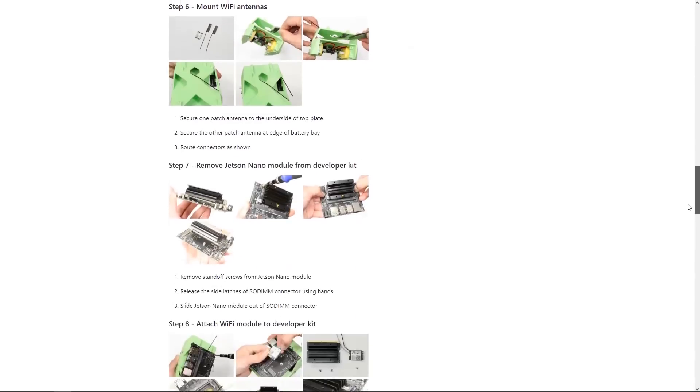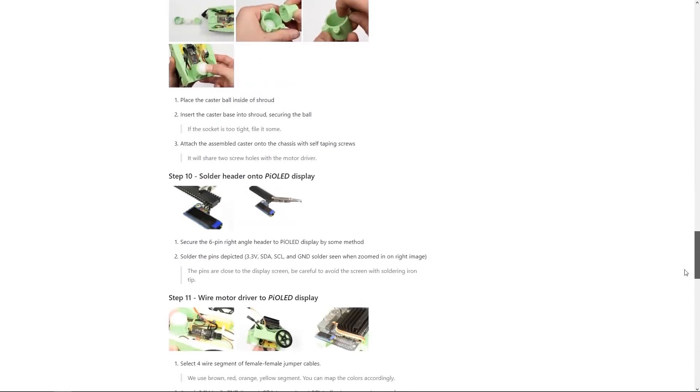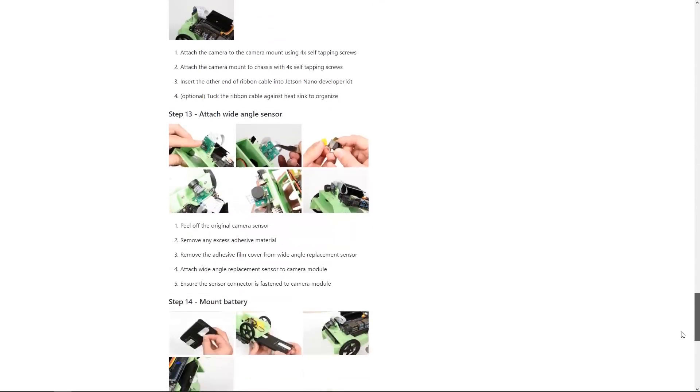Putting together the JetBot is quite simple because there are instructions and photographs of everything you need to do. However, you will need some soldering skills. My soldering skills are absolutely terrible. There are two main soldering tasks in this project — one is to do some soldering on the board for the stepper motors, and I did that okay and came through fairly unscathed.